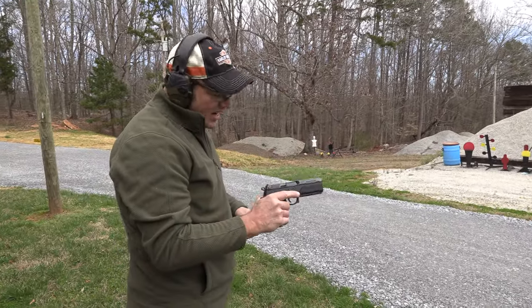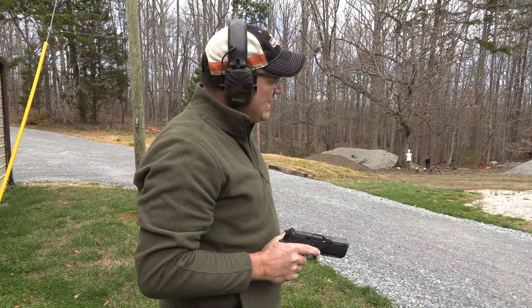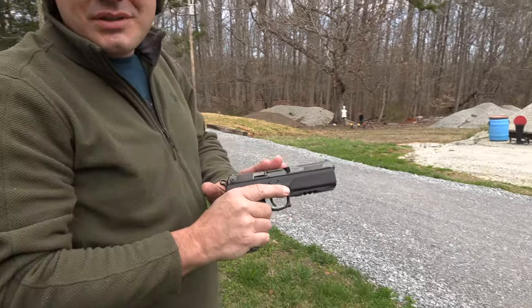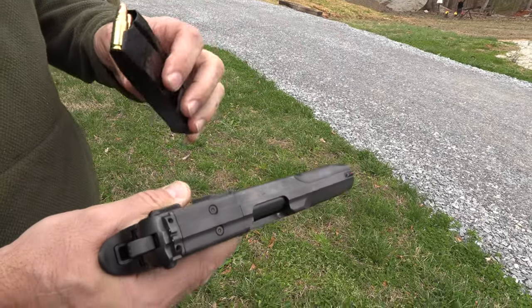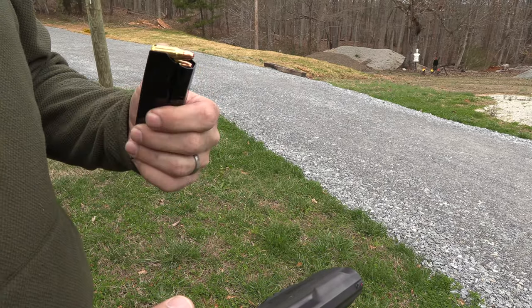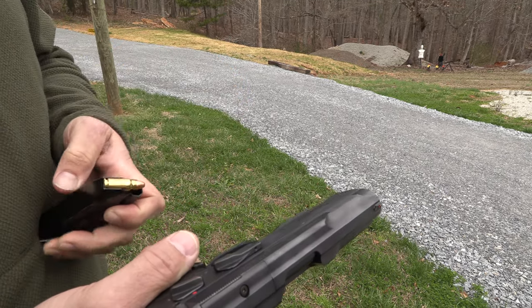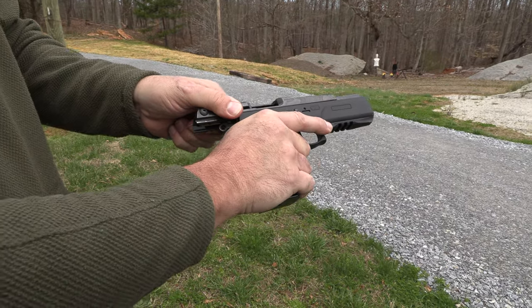Alright, what have we got, Jason? So if you watched the last video, at the very end we had trouble with the poppers going down with 9mm or .380, so they got a solution. This is the FK Brno PSD, and we got some 7.5 here — 7.5 Brno. This stuff is no joke. It's basically a rifle. Rifle pistol.